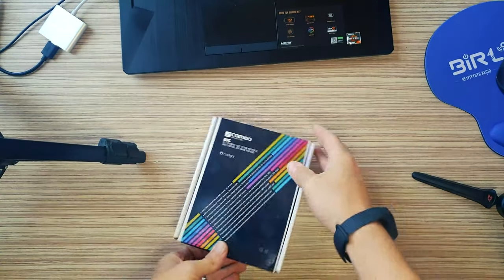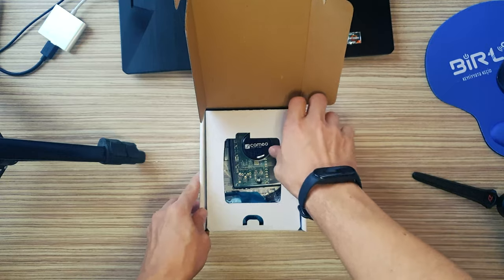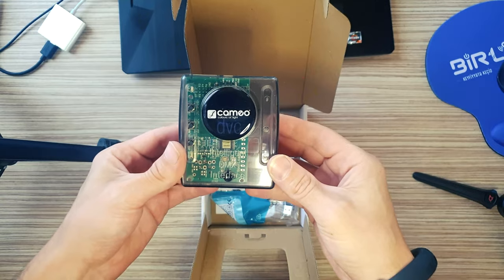DMX-compatible light units can be conveniently operated via PC and Mac with the Cameo DVC interface and associated Cameo software, powered by DasLight.